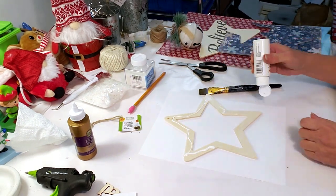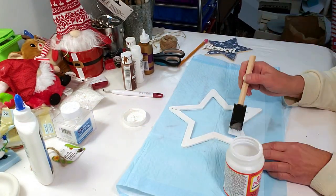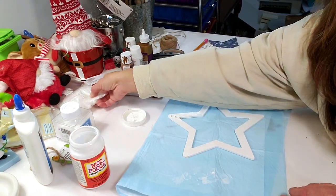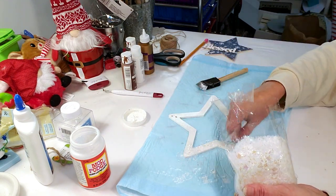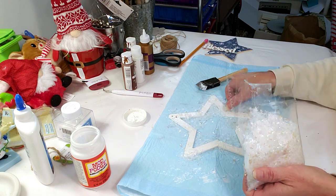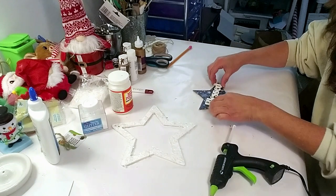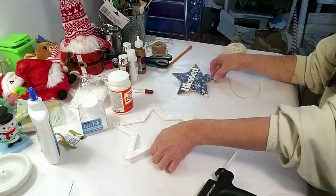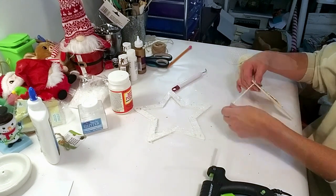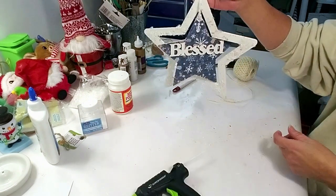For the outside star I'm using Apple Barrel white paint and giving it one coat. Then I'm applying Mod Podge and sprinkling fake snow all around it — this fake snow is from Hobby Lobby, though Dollar Tree carries it too. I'm taking a small 'blessed' wood piece painted white and hot gluing it to the back of the star. These little Dollar Tree wood pieces are so versatile. Now I'm placing white string through the hole so it will hang in the middle of the big star.